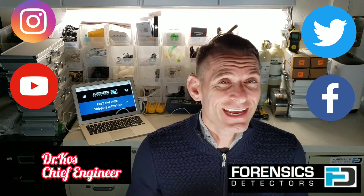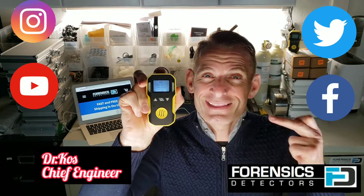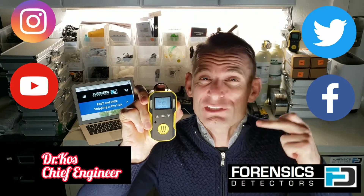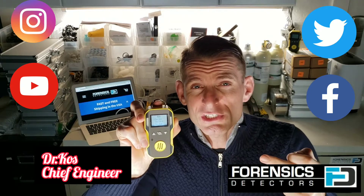Welcome to Forensics Detectors. Today we're unboxing our hydrogen sulfide gas detector. This is our famous little unit. Adjustable alarms, 50 milliamp hour, rechargeable battery, USB recharge.